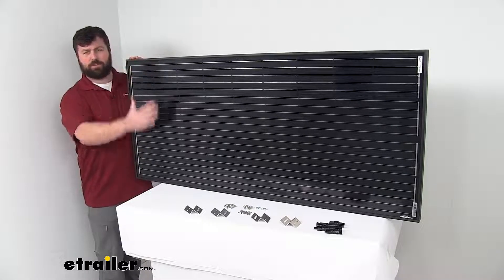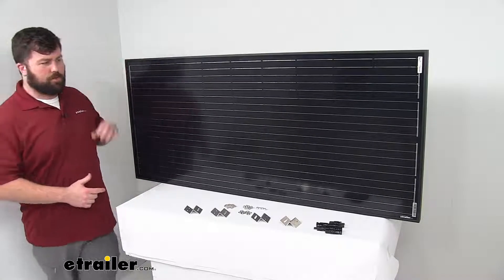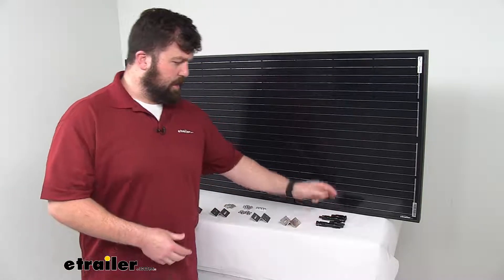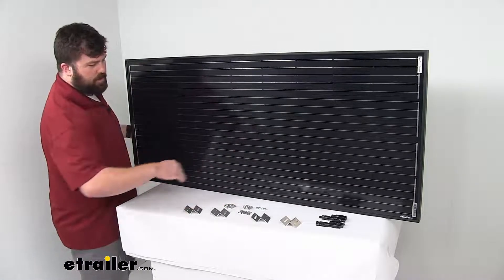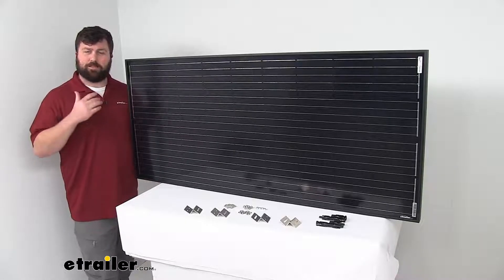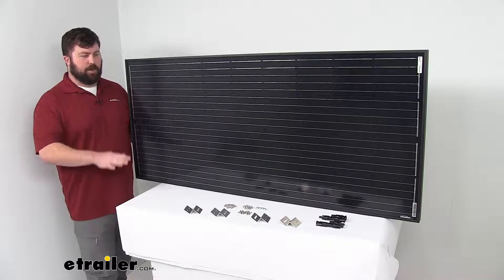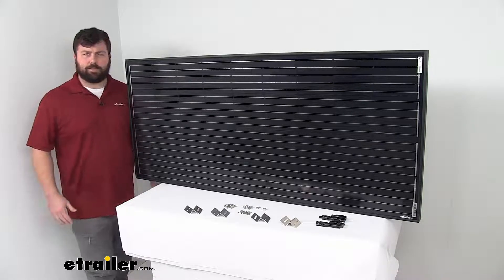This kit will include this 190 watt monocrystalline solar panel. It's also going to include these MC4 branch connectors so that you can plug in the new solar panel as well as your original and get that run into your system, as well as the mounting hardware that you're going to need. One thing — a couple things that this kit does not include — is going to be your butyl tape and self-leveling sealant that you'll want anytime you put holes in your RV's roof to make sure that water doesn't get in there. So other than that, this is going to include everything to get this panel mounted in place and connected into your system.